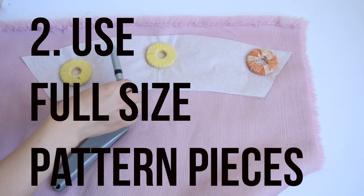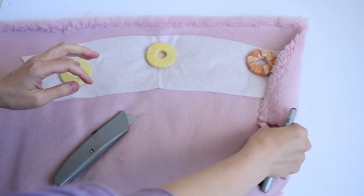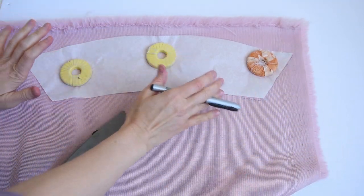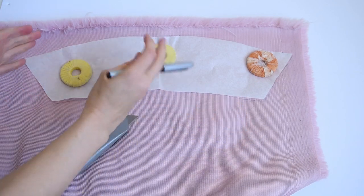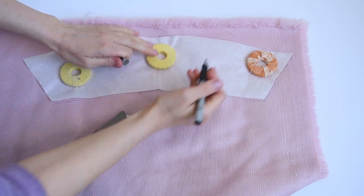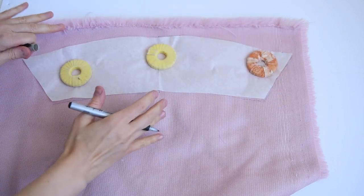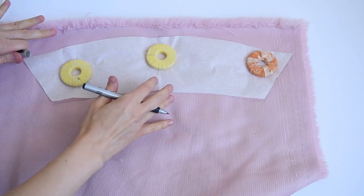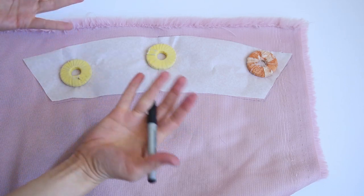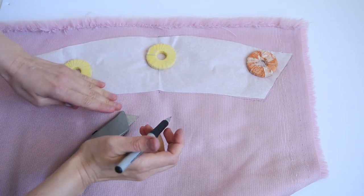Here I'm working with a full-size pattern piece. The fur is too bulky to cut on the fold, so if you want to use a traditional pattern piece, you're going to have to mark the center and part of the edge before you flip it over. But I think it's just easier to work with a full-size pattern piece — that way you're not going to have to mess around with it and it's not going to move on you when you try to place it.